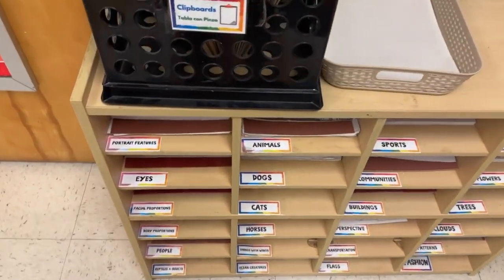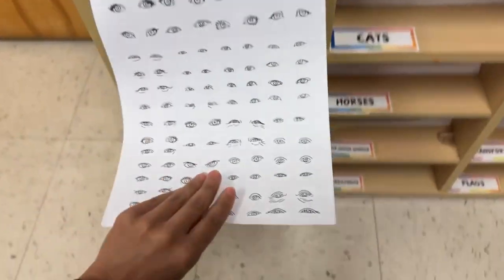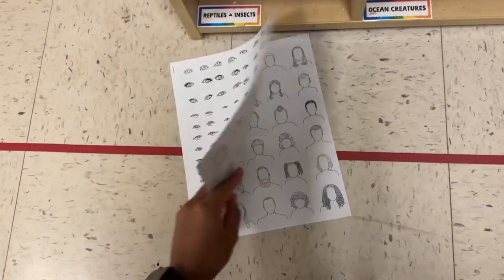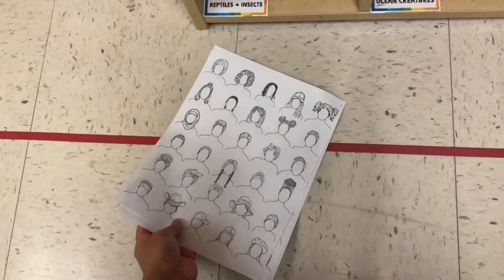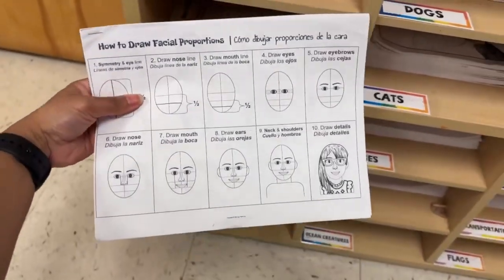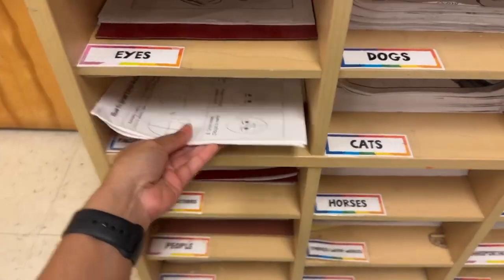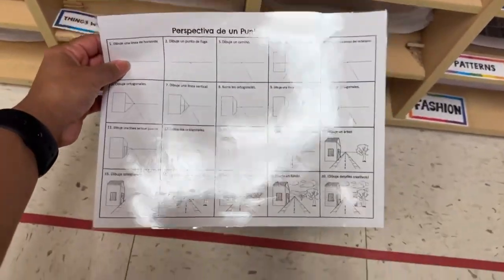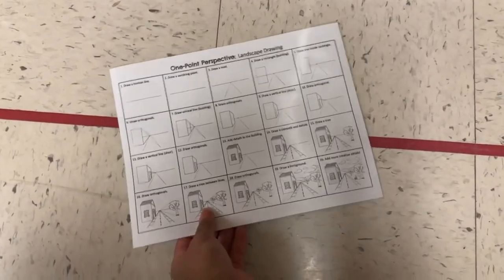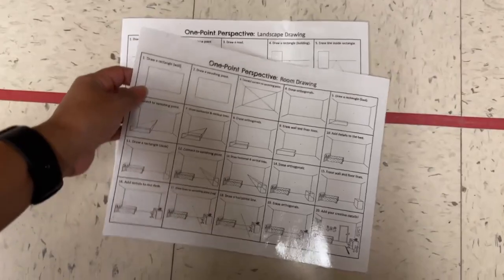Some of these packets I created myself. For facial proportions, you can see I drew different eyes, noses, mouths, and diverse hairstyles — this was a resource I felt was lacking, so I just created my own. I have a packet on facial proportions, since fourth grade we learn about facial proportions when drawing self-portraits. There's also one on how to use one-point perspective to draw a landscape — one side is in English, one side is in Spanish — covering both a landscape and a room.